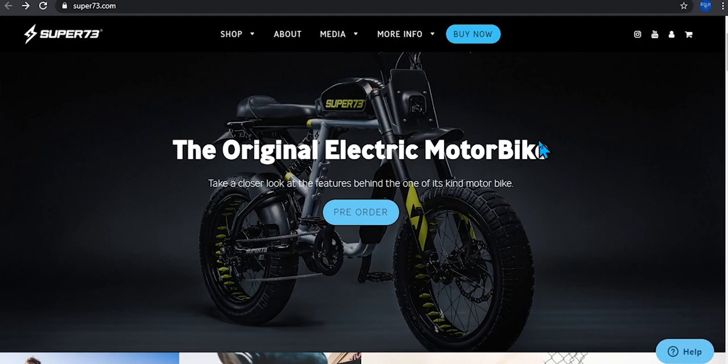You can currently go and pre-order this, and it is expected to be shipped by spring. So you will get it in time for the warm weather — it's definitely going to come to your house before summer. As you can see, I'm currently on their website right here, and the first thing you see is the new electric moto bike.